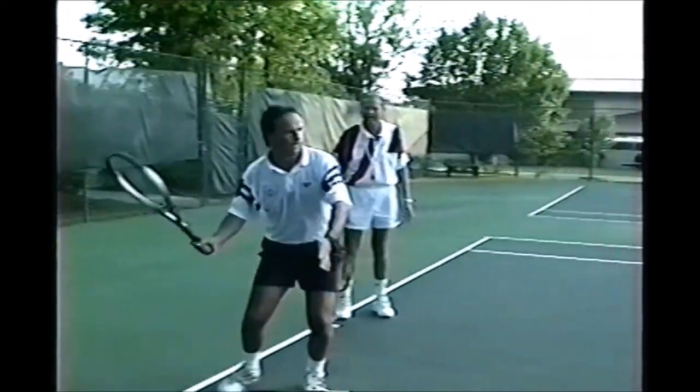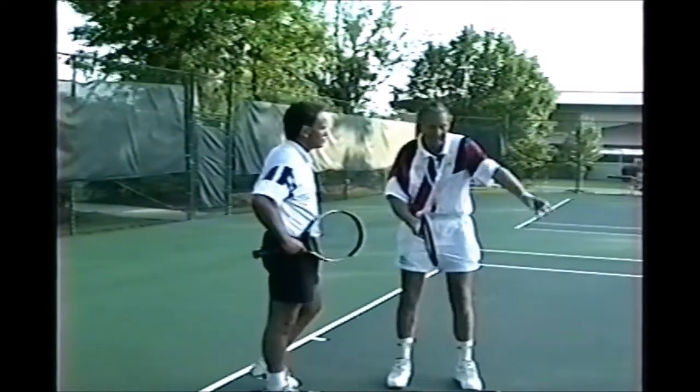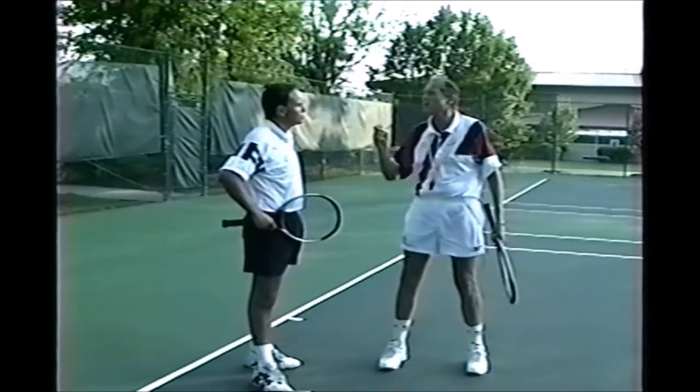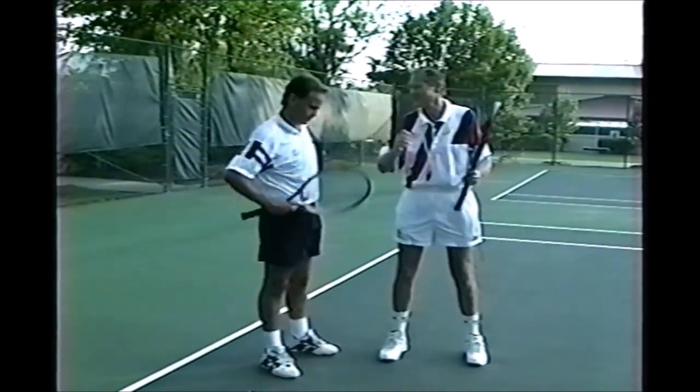Lovely shot. One more time. Slowly and then accelerate through it. Beautiful shot. And that's the key - get close to the ball and then give the speed to it. It's going to be a lot more consistent for you. Oh boy, thanks Dennis. You'll be able to use these new rackets very effectively.